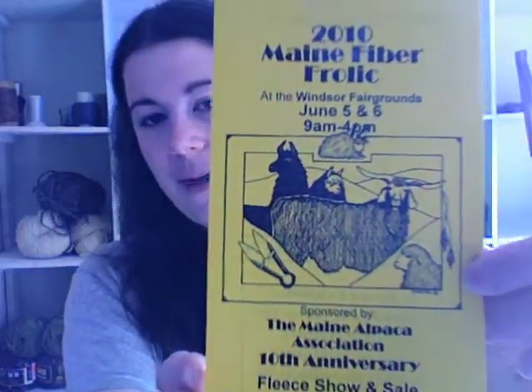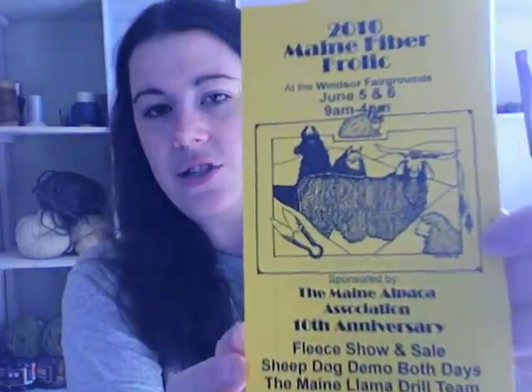Moving right along, the next thing I wanted to talk about is growing my business. As of last week, I am a registered vendor for the 2010 Maine Fiber Frolic, sponsored by the Maine Alpaca Association. This is June 5th and 6th on the Windsor Fairgrounds. This is the 10th year the Fiber Frolic has been going on. I went last year as just a consumer and had a great time. There are tons of vendors there — somewhat bigger names like Spunky Eclectic, String Theory Yarn, Golden Ring Spindles, Enchanted Knoll Farms — a lot of people I really admire. They're very accessible; you can talk to them and be all fangirl and they don't mind.